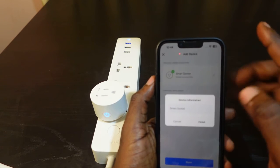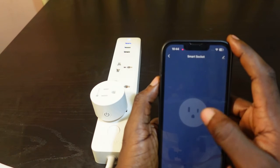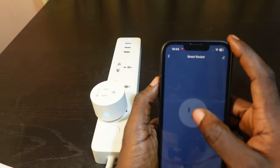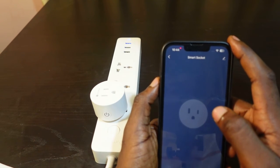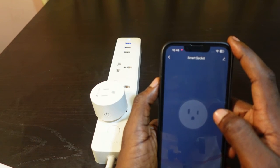That's it — the setup is complete and the smart plug has been added. It's now connected to the new Wi-Fi. You can rename your device here, then tap Finish and tap Done. You can now control your smart plug through the app.